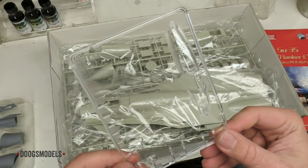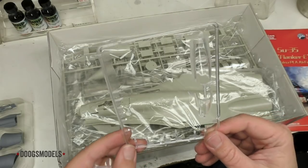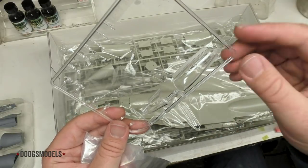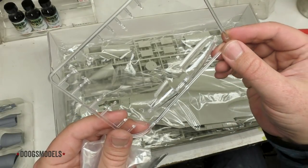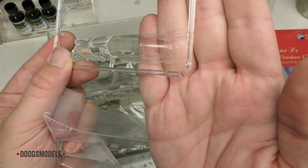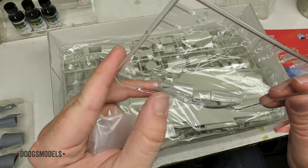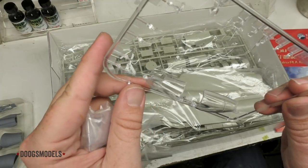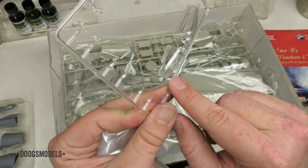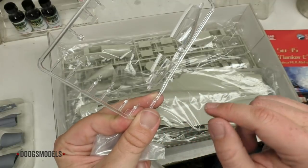Next we have clear parts. They look okay, though I'm not sure why there's an acre of empty space on the sprue. There's a seam down the middle, which is pretty common for jet canopies these days. There's a nice bit of flash on the back of the canopy. And there's something right by what I believe is the IRST housing — it doesn't look like a crack, but there is some kind of imperfection.